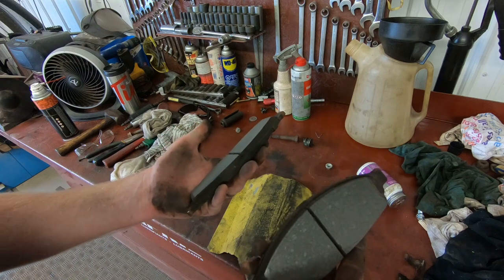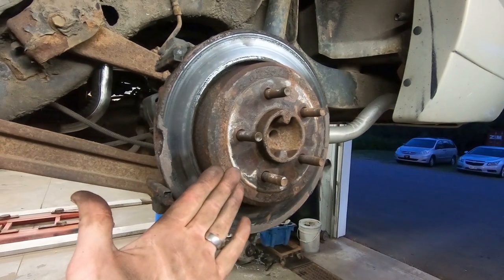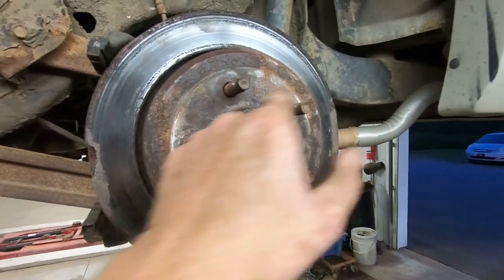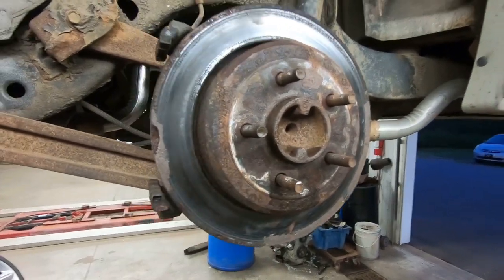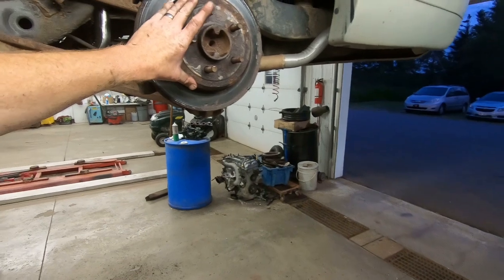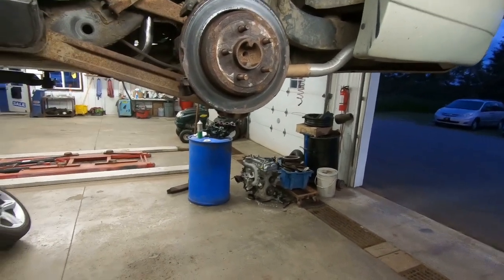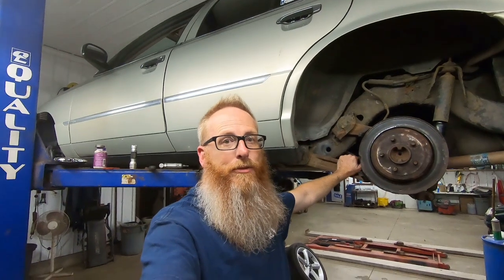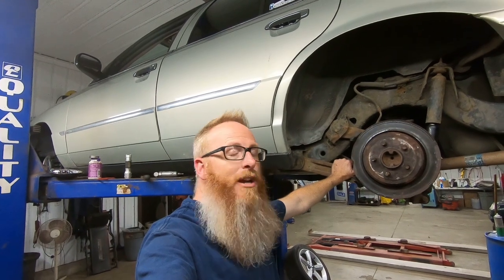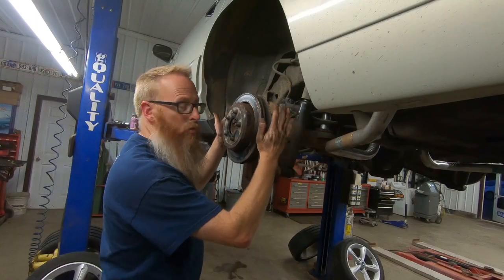There you have it — a couple of brand new pads almost. Well, it never fails — everything goes smooth until you get to the very last rotor and it's stuck. I've been beating on this thing for 20 minutes, I got a chip out of it, I've sprayed penetrating oil around the hub two or three times, and I even turned back the self-adjuster on the parking brake to try and release those parking brakes — nothing. Time to get out the torches. All it took was a little bit of heat and that came right off with a couple extra whacks.